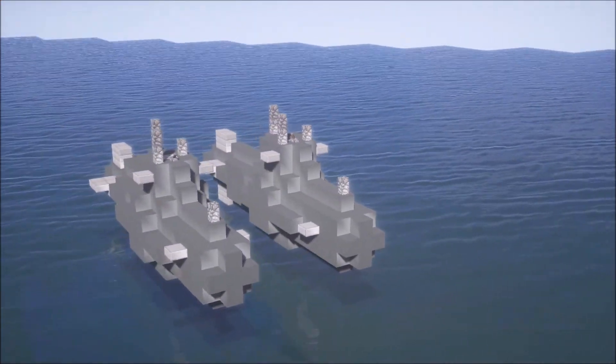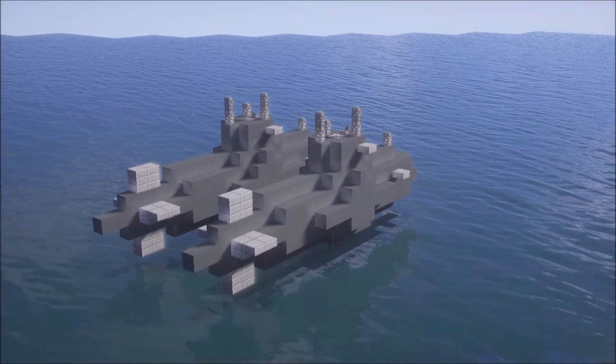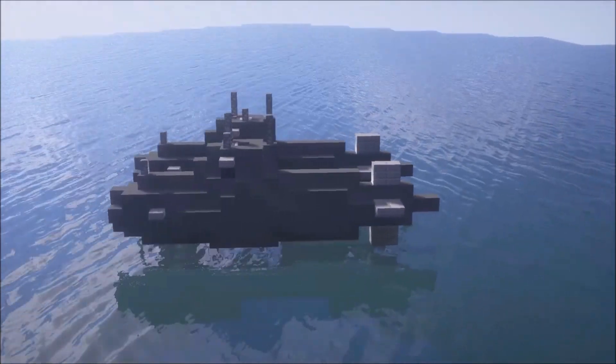Thank you very much for watching this video. I hope you learned something and good luck building your own submarine. Add your own little details or whatever you want. I hope to see you in the next video.